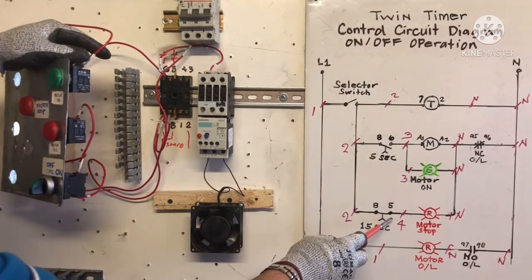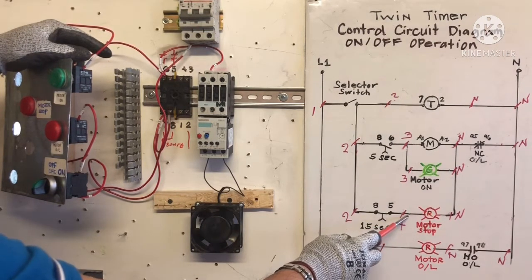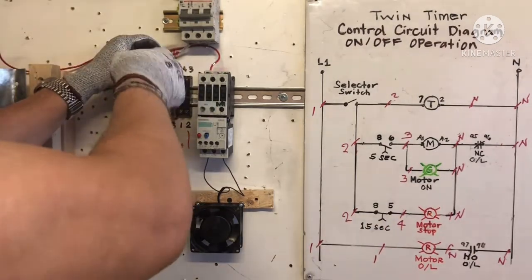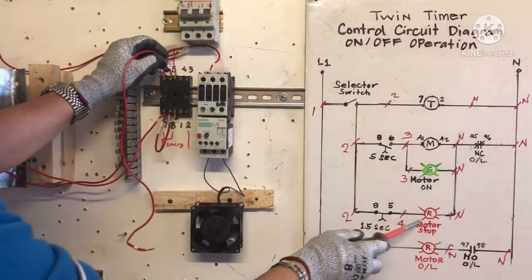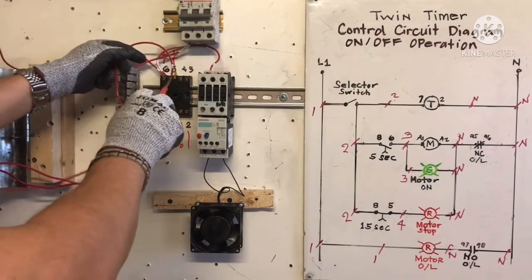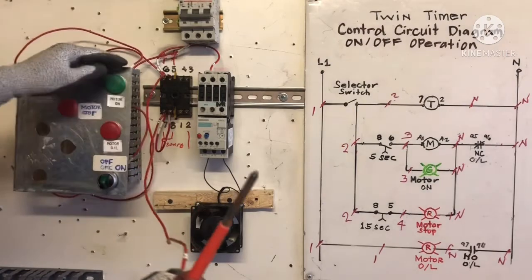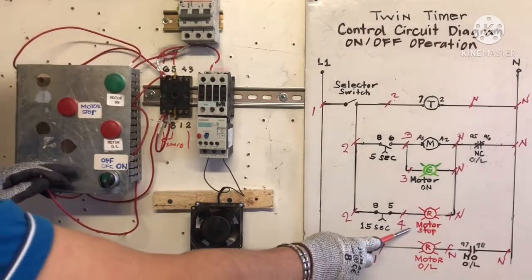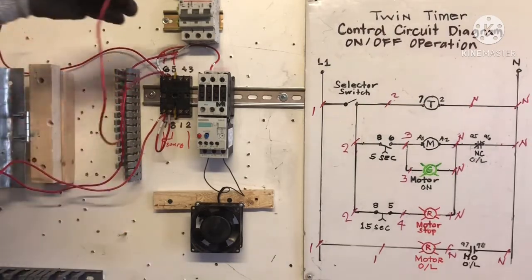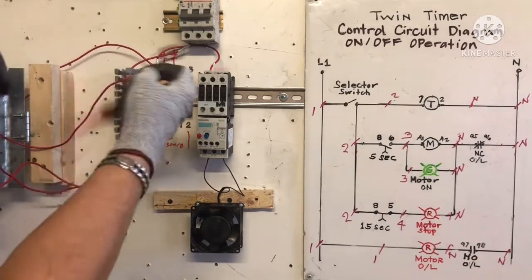Normally closed for the timer — we need wire number 4 to the red light, terminal 5. This is for motor stop — red light. Make sure it's tight. Going to motor stop, motor stop red light. All the hot wires going to the top. All done.